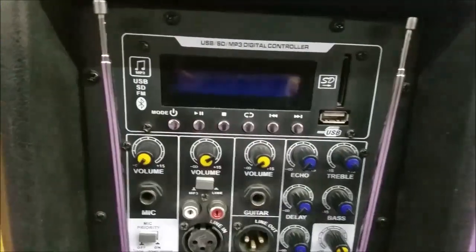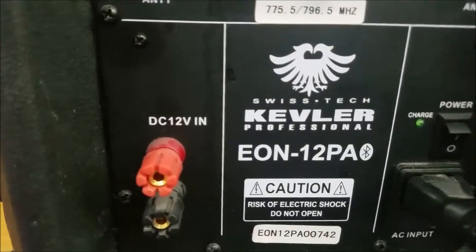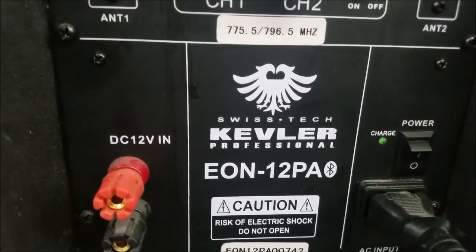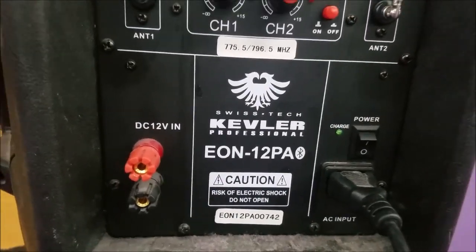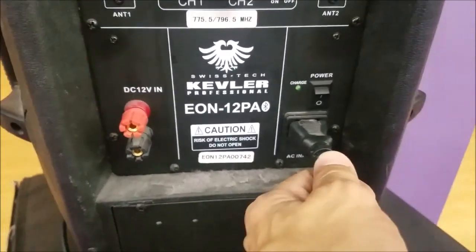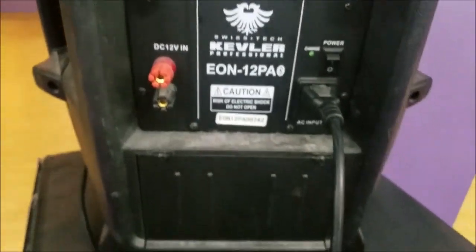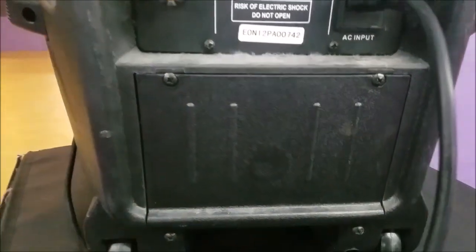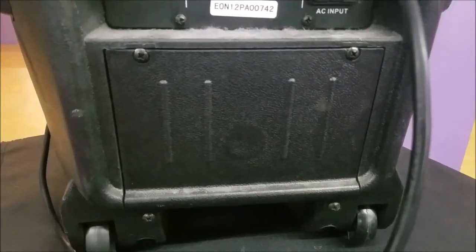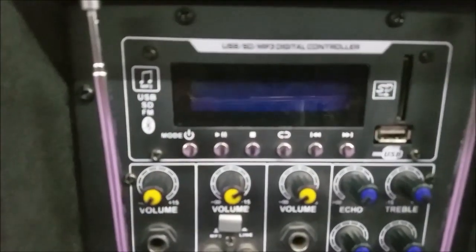Let's take a look at the back of the Kevlar EON-12PA. This is battery operated, which means you can use this without having to plug it into a power source. We're going to take a look at all the features at the back. This is the bay where you can pull out the battery — obviously it's where the battery is stored. And again, this is Bluetooth capable.